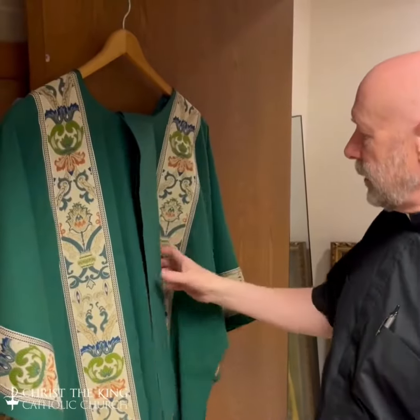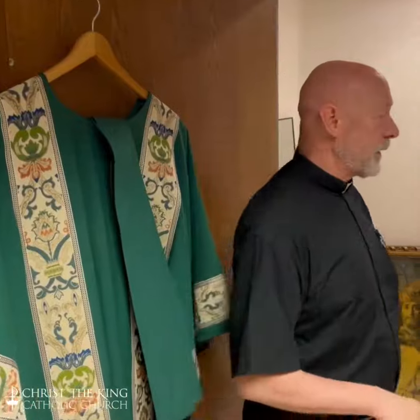Right now we're in Ordinary Time. Ordinary Time has green. This is a green dalmatic that the deacons wear. We have, of course, different colors for different seasons.